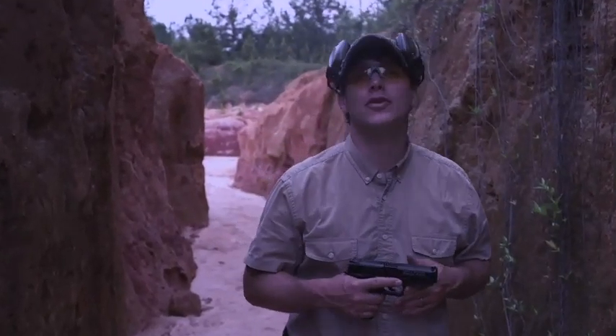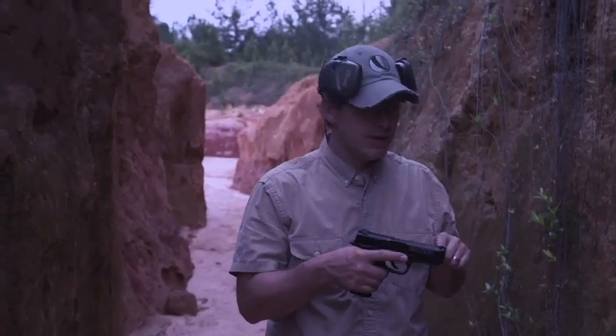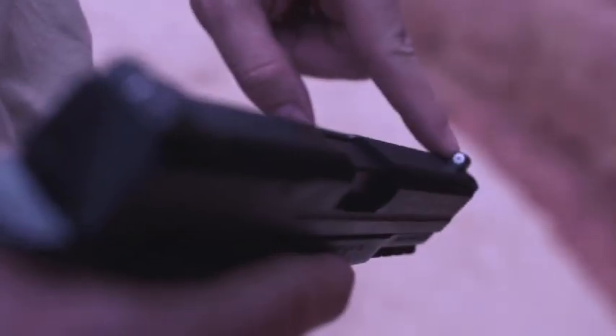The big dot and the straight-line rear sight from XS Sights. XS Sights are known for their big dot sights, usually with tritium inside. But this is an option that's different — it has no tritium, but it's still a big dot sight.